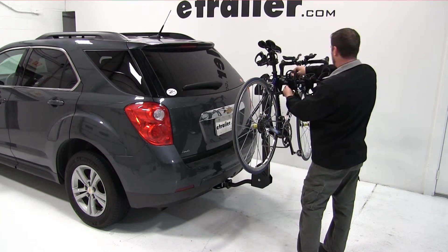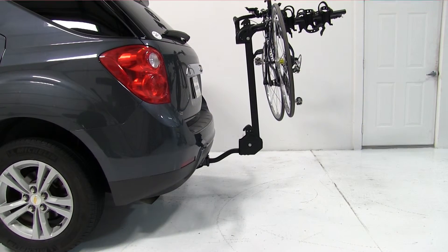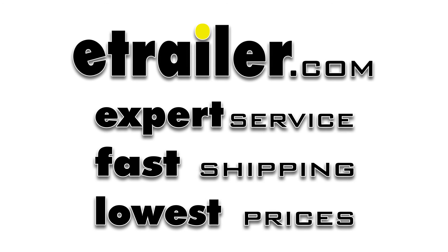And just like that, our bike is loaded and we're ready to hit the road. That completes our test fit of the Swagman Titan IV bike carrier, part number S63410, on our 2010 Chevrolet Equinox.